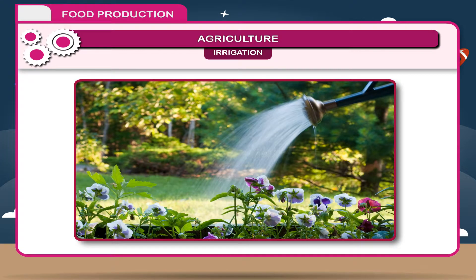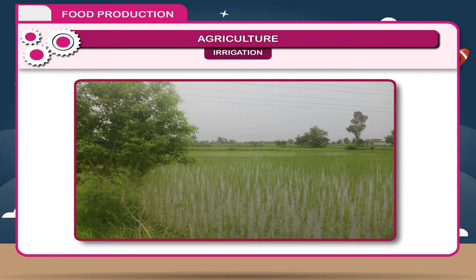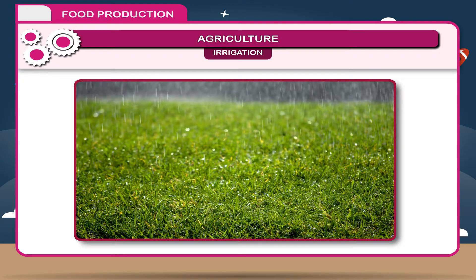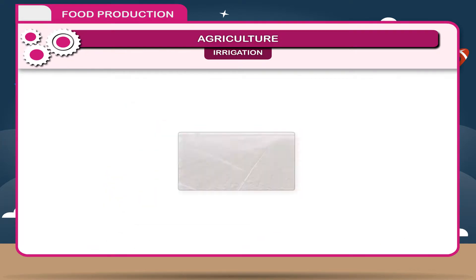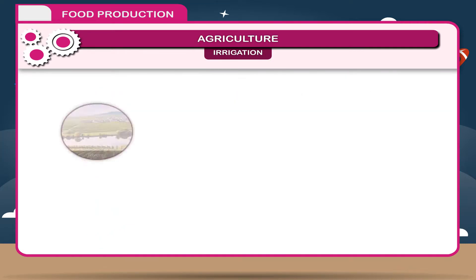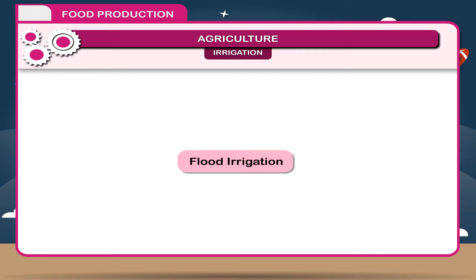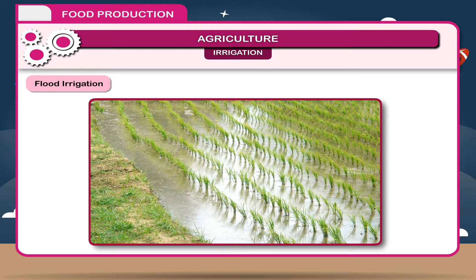Irrigation. Water is essential for the growth of plants. Irrigation is the supply of water to a dry area, especially to help crops grow. Watering is done through rainfall or by artificial means. Water for irrigation may be taken from rivers, tanks, or tube wells. Flood irrigation is used for close-grown crops such as rice, where fields are leveled and water is abundant.